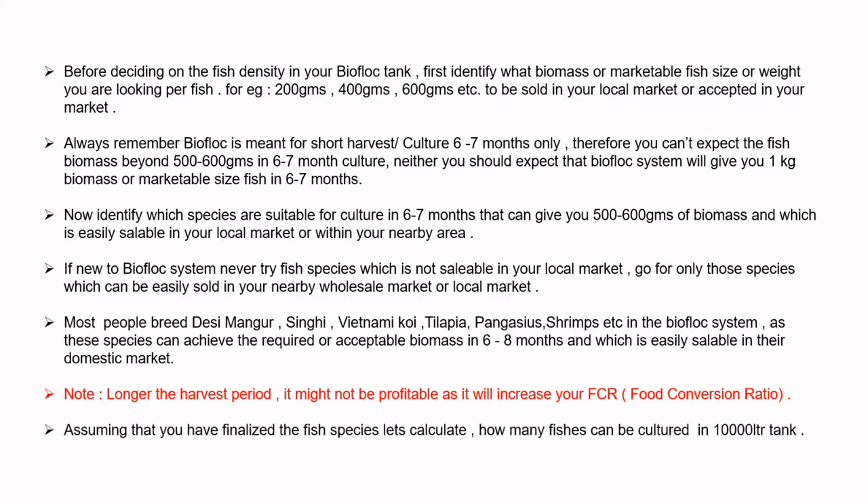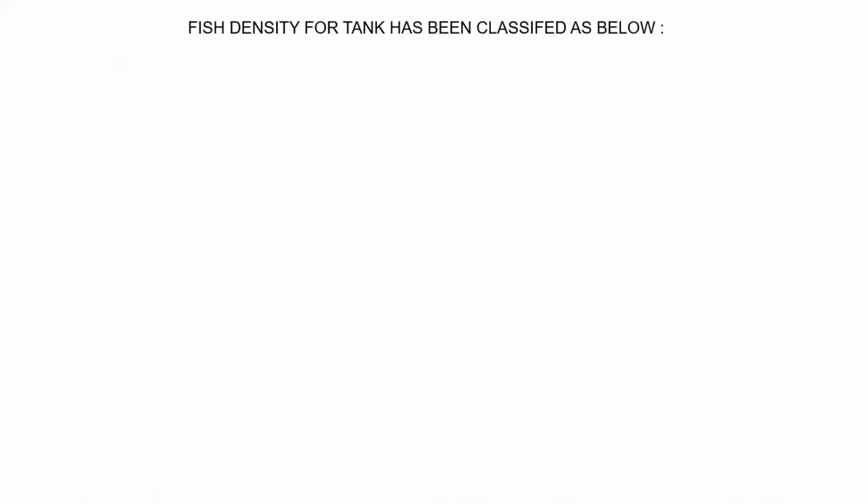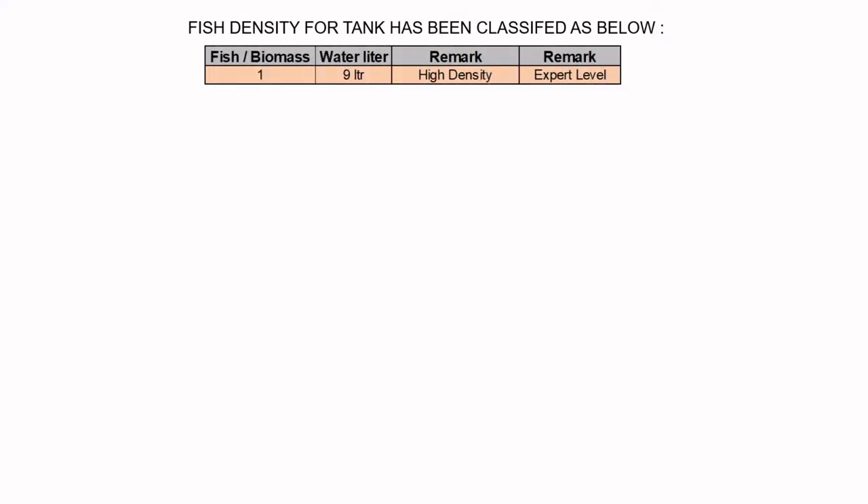Assuming you have finalized the fish species, let's calculate how many fishes can be cultured in a 10,000 litre tank. Fish density has been classified as follows: one fish per 9 litres is considered high density, and is basically for expert level people who can control high density with ease using their expertise.